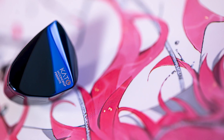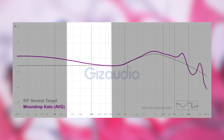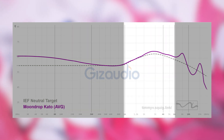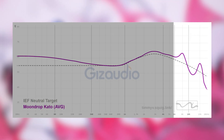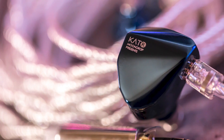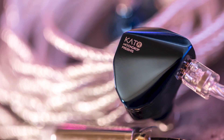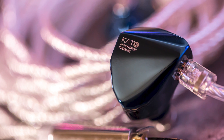Next, we have Moondrop's Kato — a $190 single dynamic driver IEM at number 8. The pros: it's tuned rather smooth, easy to listen to, warm, so male vocals sound lush and hefty, and the upper mid-range is done nicely with lively female vocals. The cons: the treble area is a little too tamed and not the most even-feeling. And on a personal note, it's a little too warm for me — I want it to be cleaner in the lower mids for my own personal taste.